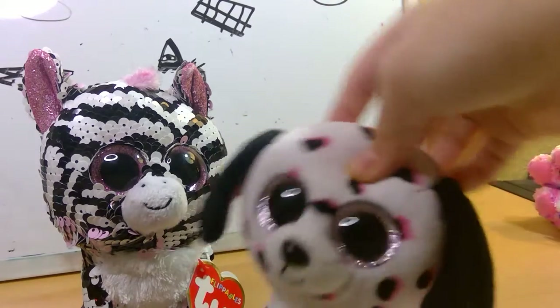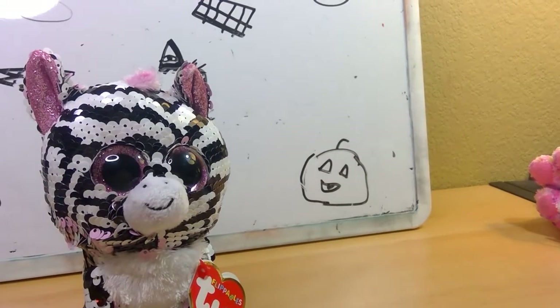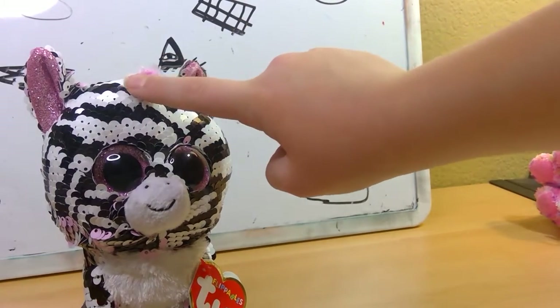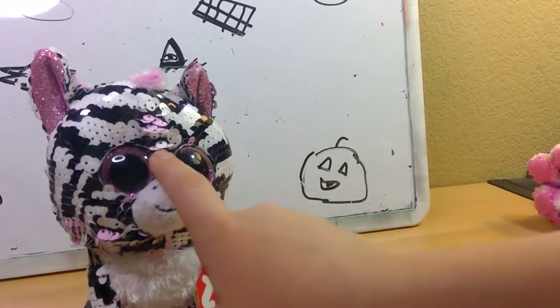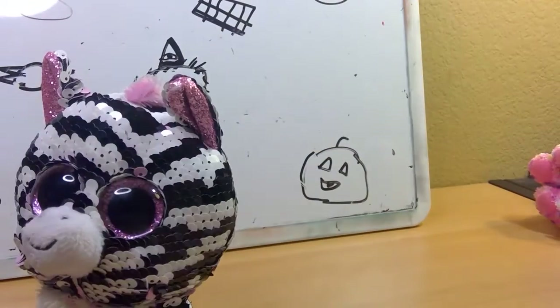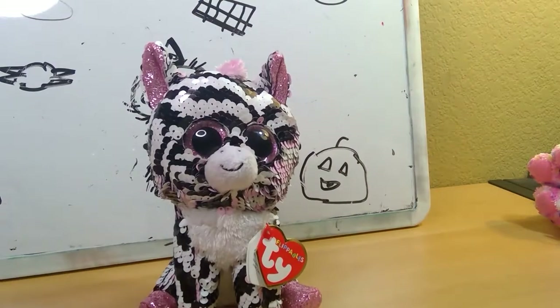Georgia, one of my favorite Mimi Boos. Her sequins flipped from the zebra pattern, black and white stripes, to pink and white. I really like that Ty made that decision because this makes her look good. Honestly, have you ever seen her with all of her sequins pink? It looks really bad, in my opinion. She doesn't look good with all of her sequins pink — it's too much pink, even though pink is my favorite color.